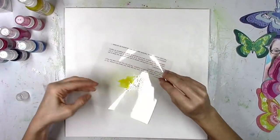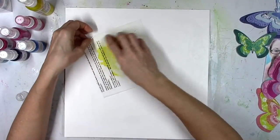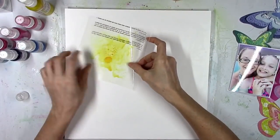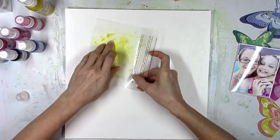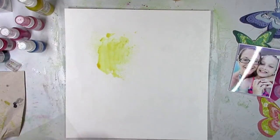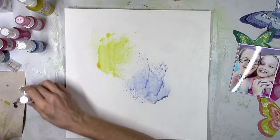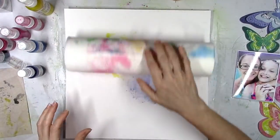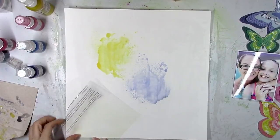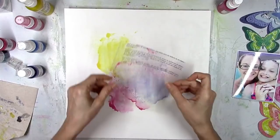I pulled out a lot of my shimmer sprays that have matching colors to all of those butterflies and I'm just going to do the packaging technique here and start to add some color. Where the yellow butterfly is down at the bottom of the page, I thought I would add that color up at the top and sort of spread the color around. That yellow color I believe is called Mustard Seed or Sunset Strip, then I used Frostbite for that periwinkle blue color, and this pink color is Sweetheart.